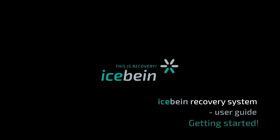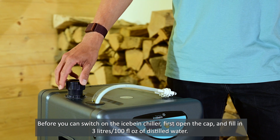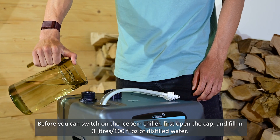iSpine Recovery System User Guide, Video 1: Getting Started. Before you can switch on the iSpine chiller, first open the cap and fill in 3 liters of distilled water.